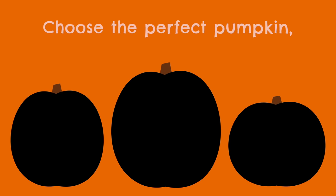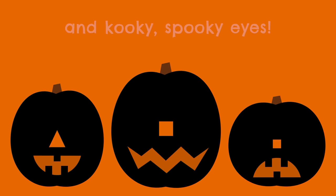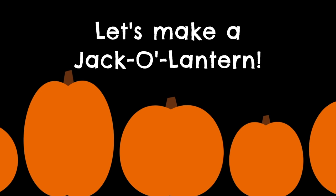Choose the perfect pumpkin, the right shape and size. Let's give it a nose and mouth and kooky spooky eyes. Halloween is coming, see the orange and black. Now let's take a pumpkin and make it a jack-o'-lantern.